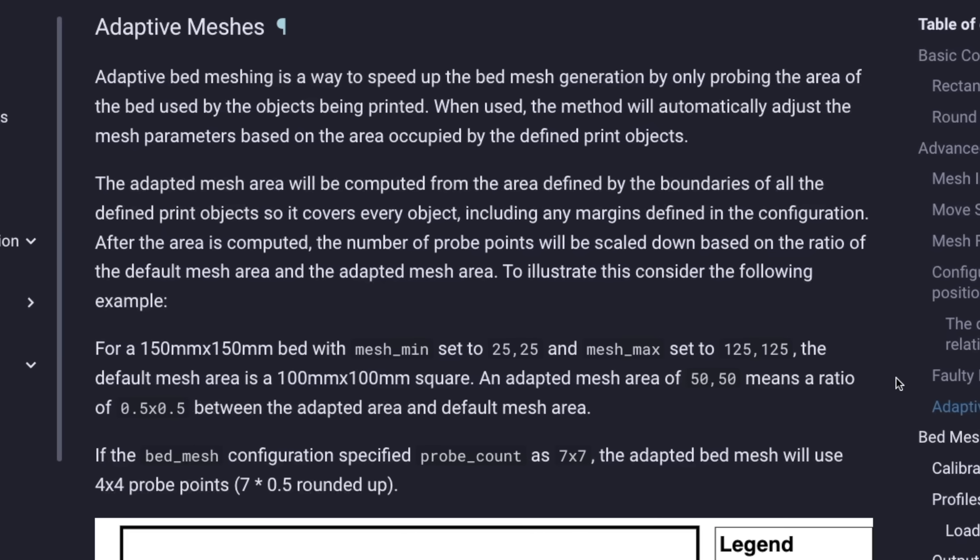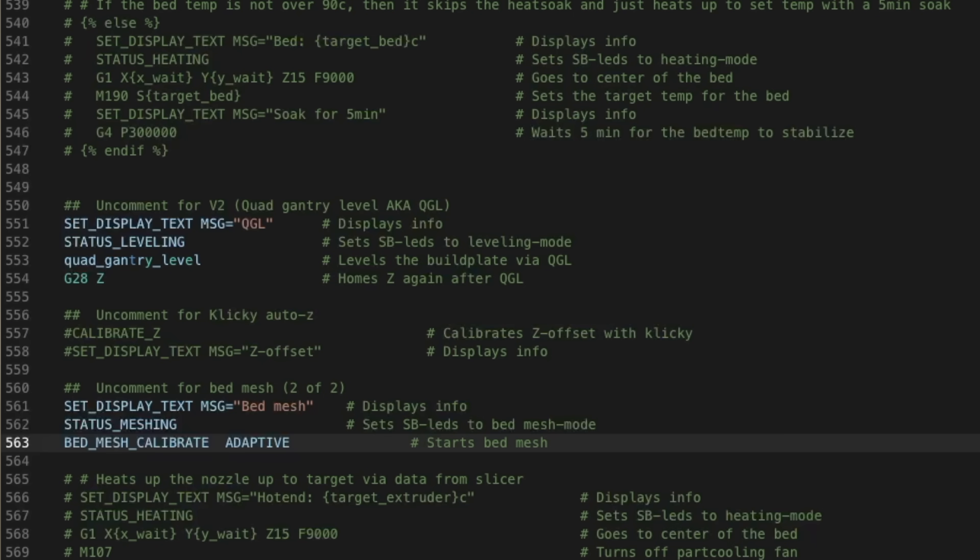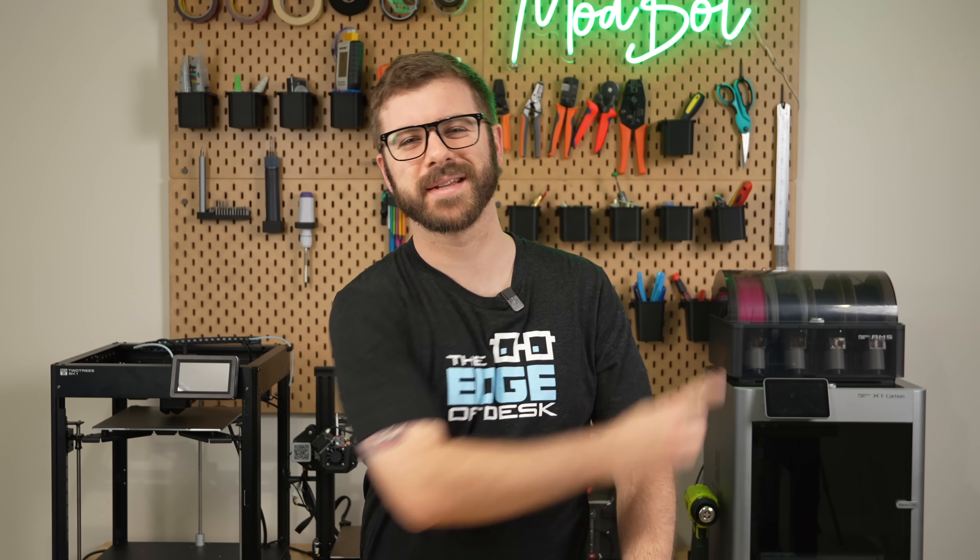In today's video, we'll take a look at adaptive meshing in Klipper and go through the process of getting it set up. So with all that being said and without further ado, let's get right into today's video.